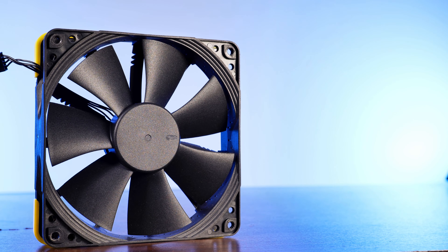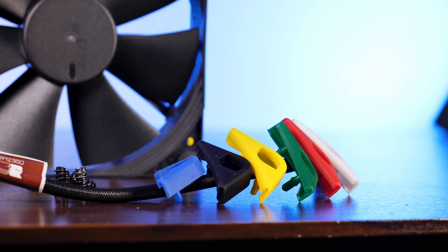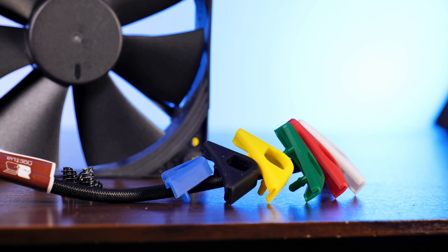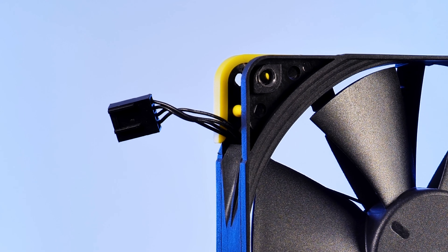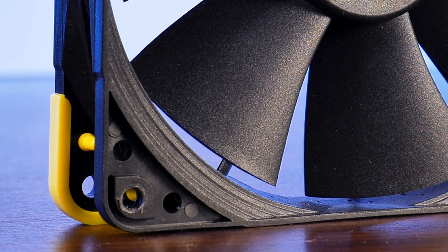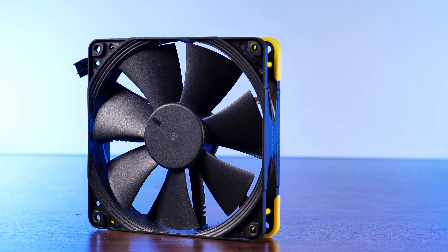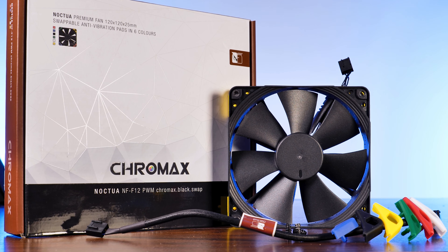Due to it being a Chromax Black fan, the F12 comes in the usual Chromax Black package: a bunch of swappable rubber pieces to give it extra color flair, a 1cm long PWM cable, and a 30cm long PWM extension cable. As it still is a Noctua fan, we've got the usual Noctua treatment — AAO frame, stepped inlet design, inner surface microstructures, a metal bearing shell, and all the usual things Noctua does before releasing a fan.